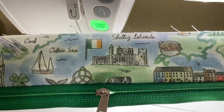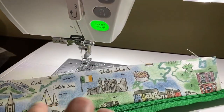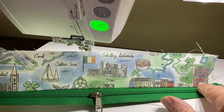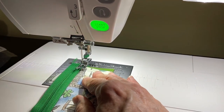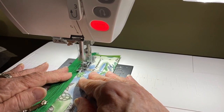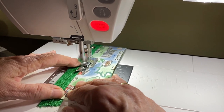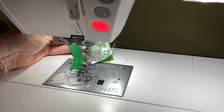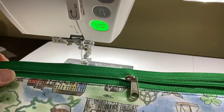Now you can see one half of my zipper is already stitched. I'm going to press this real quick and then top stitch right along this edge so that we have a nice finish and our lining doesn't move around. I've pressed my fabric and my zipper, and now I'm just going to top stitch. Now we have a nice top stitch on our zipper.